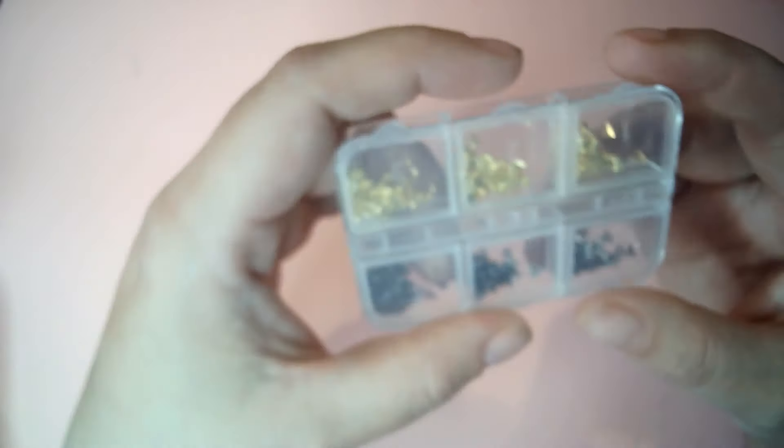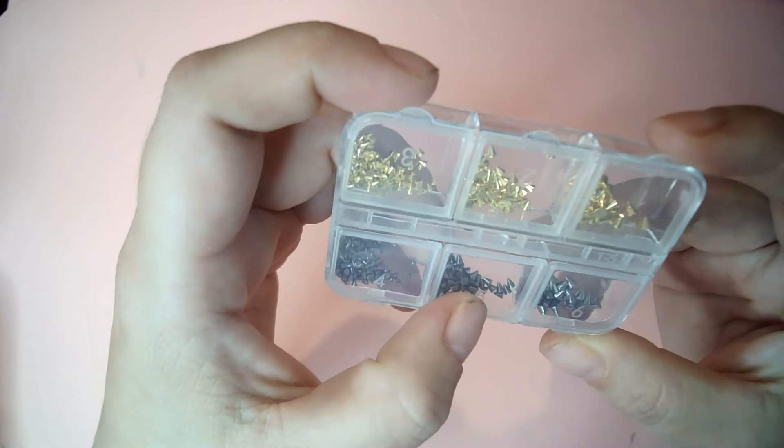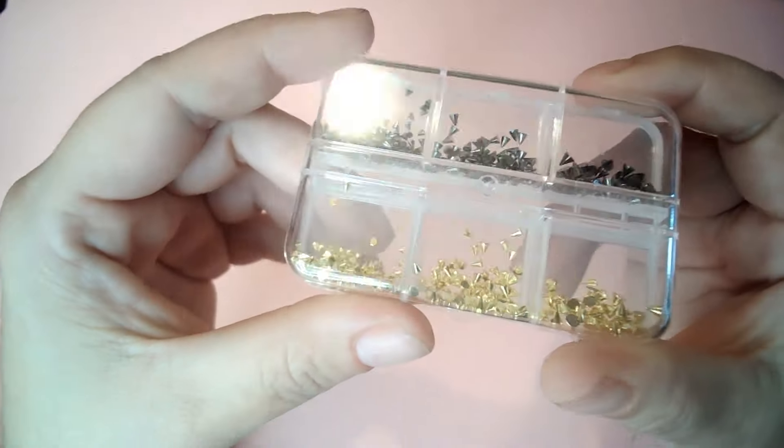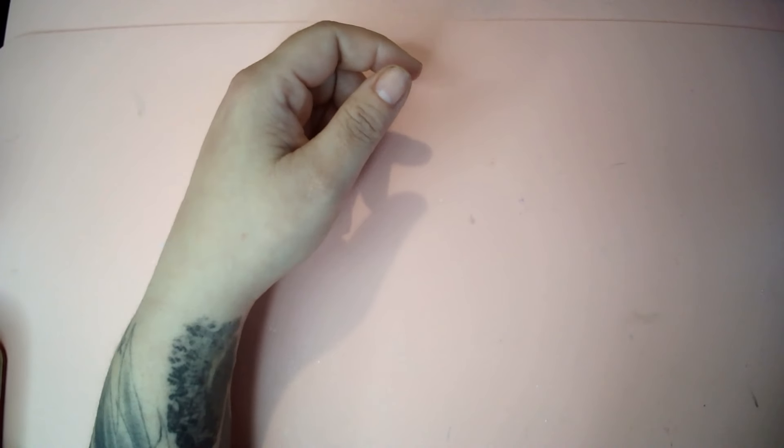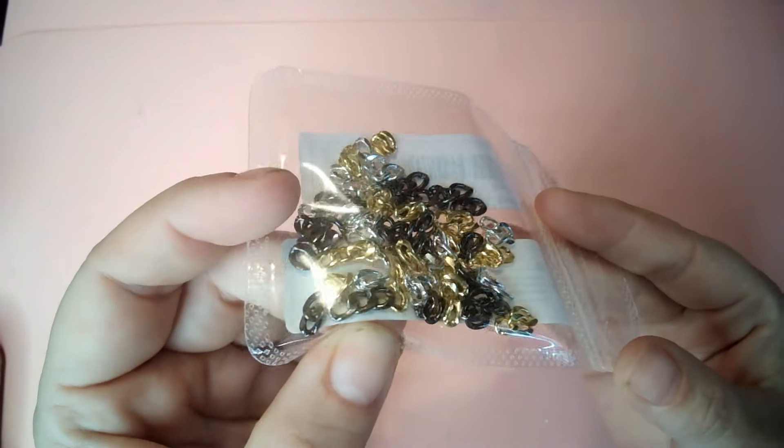We're starting back from the rest of the SHEIN haul. The next things I got were these little spiky grommets in black and gold, some nice black sequins, and a big bag with black, gold, and silver little chain links.